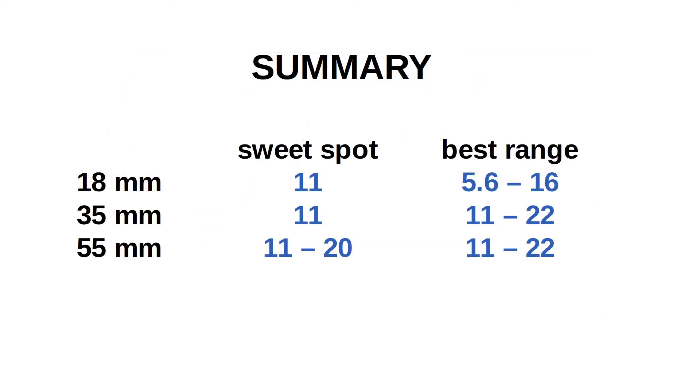So here's my take-home message showing the best aperture values to choose for maximal single-point sharpness. F-stop 11 will always work and is a safe bet. The longer the focal length, the smaller you can go with the aperture. Whatever the focal length, you can relatively bravely go to the crazy f-stop of 22.